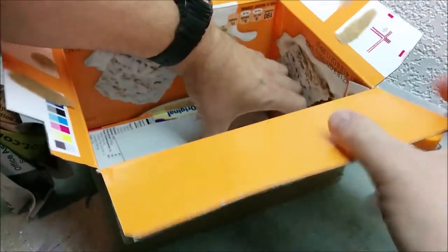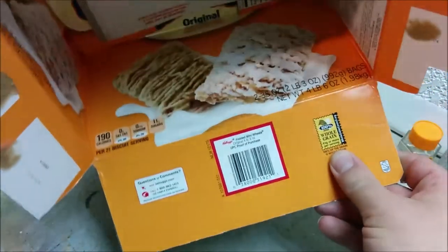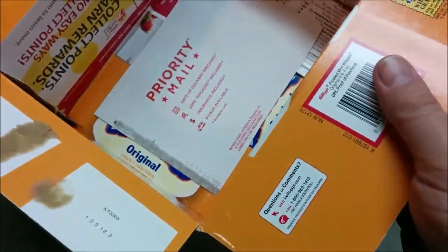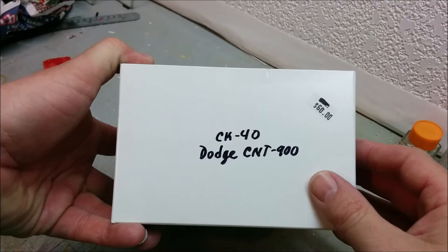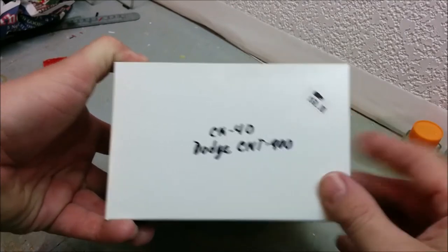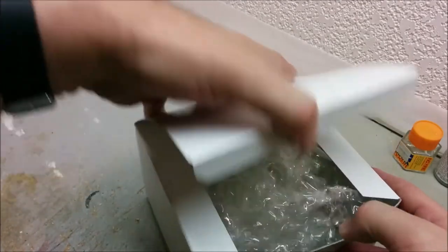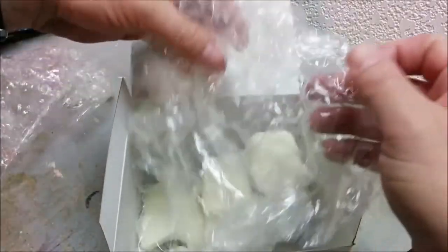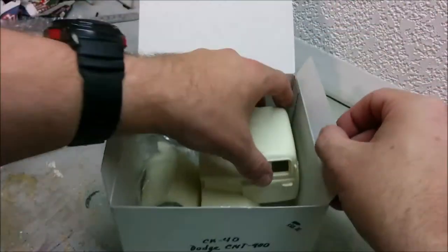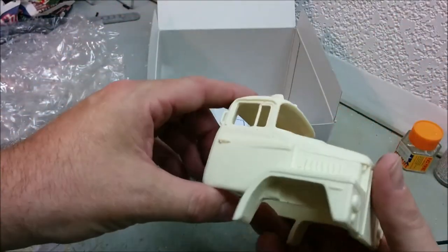We got some sturdy newsprint here. And this used to be some sort of Kellogg's Frosted Mini Wheats — the club size. Somebody likes their fiber. So, this is a Dodge CNT 900. I'm assuming that's the American price; I know by the time we converted it to loonies it was a bit more. Lots of bubble wrap — good. That is cool.